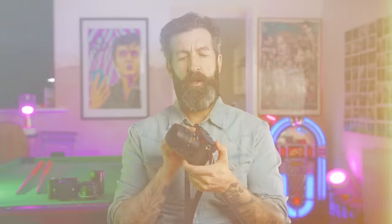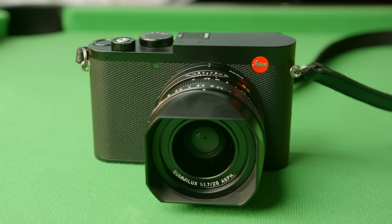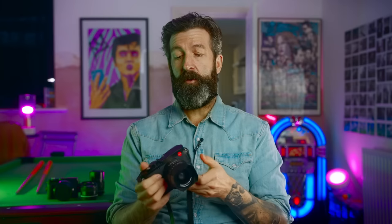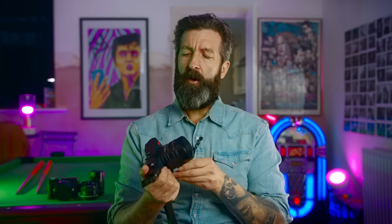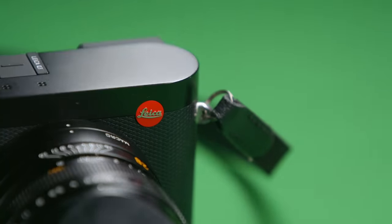I've been testing out the Leica Q3 for a while now and I just wanted to give you my thoughts on it. I have used the Leica Q and the Leica Q2, and I currently own the Leica Q2 Monochrome. I just wanted to give you my thoughts on how this new Q3 holds up against them and talk a little bit about the improvements.